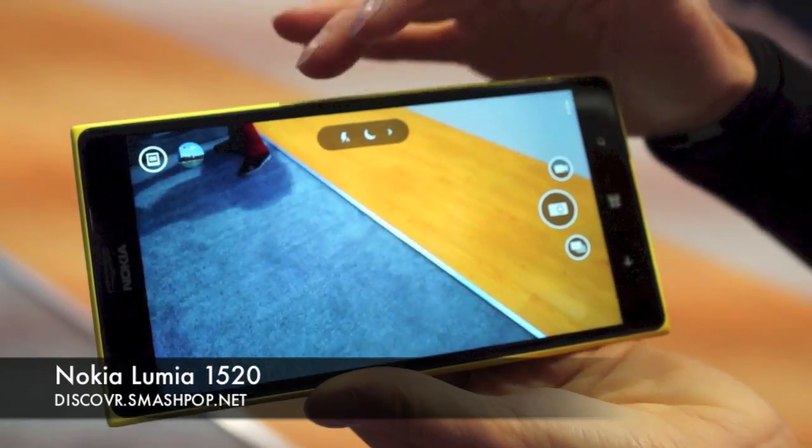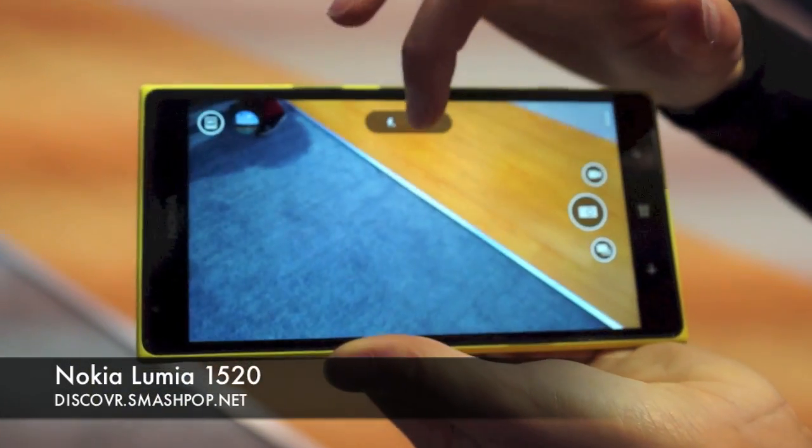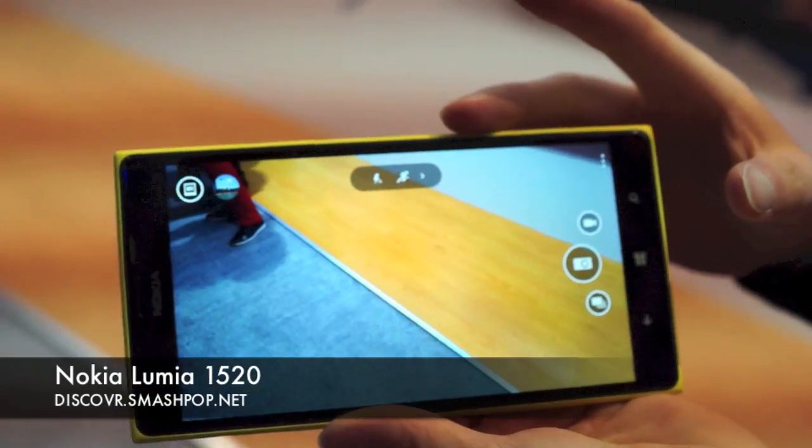If you tap on the A, it changes the mode — so now it's on night mode, optimized for low light images, and then there's sports mode as well.